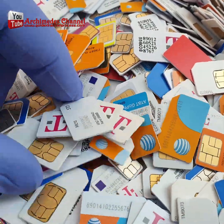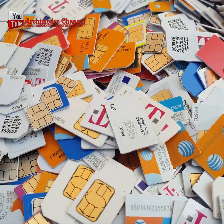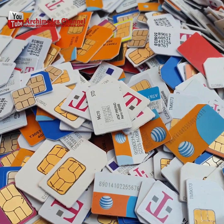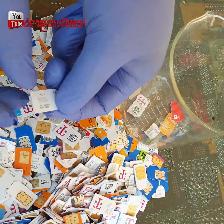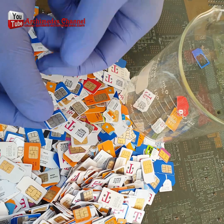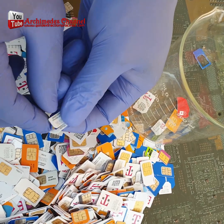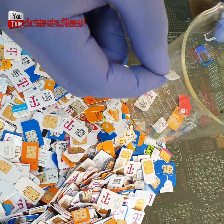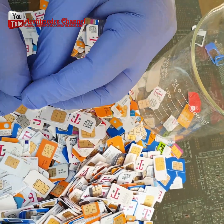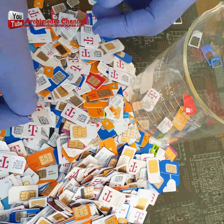How to recycle gold in SIM cards with toilet bowl cleaner — must contain hydrochloric acid. Unbelievable secrets of gold recovery from SIM cards. Are you struggling to get your gold out of your old mobile phone SIM cards? Watch this video and learn how to recycle gold from mobile phone SIM cards using a toilet bowl cleaner.